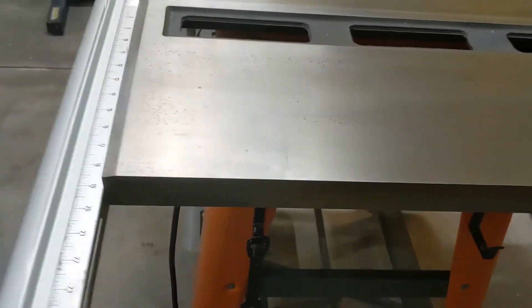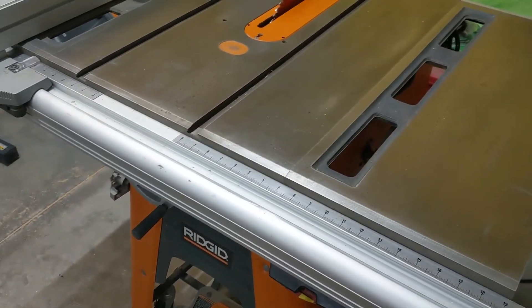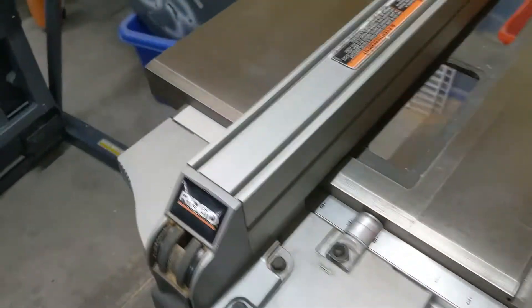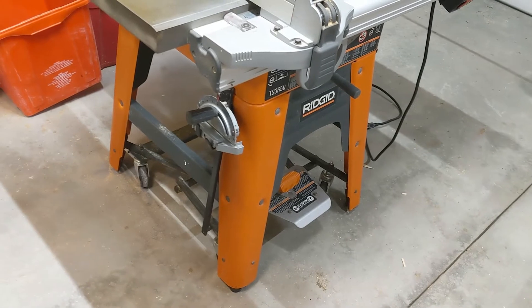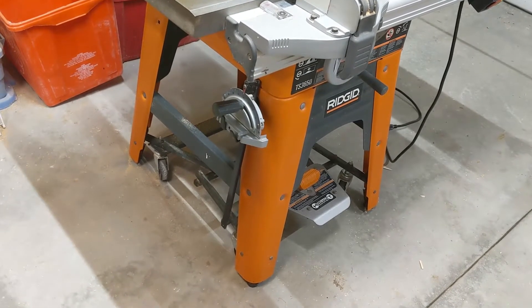So those are the key features of the 3650. It cuts out to 36 inches on the right-hand side and 12 inches on the left-hand side, making it ideal for pretty much any size of sheet good — to rip it down, cross-cut it, whatever you're up to.